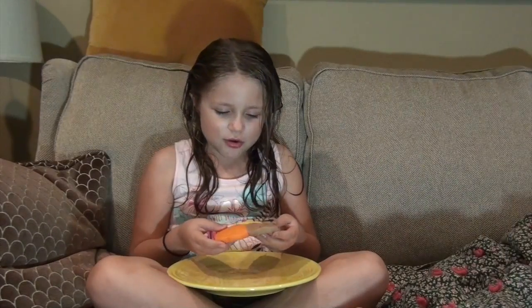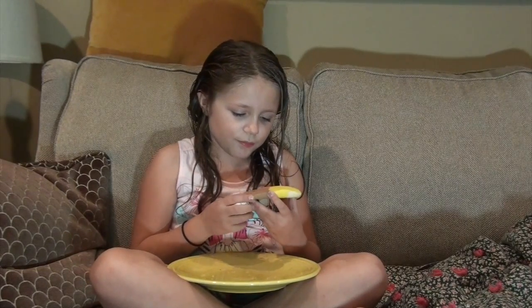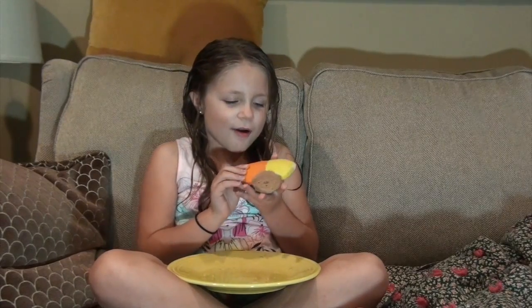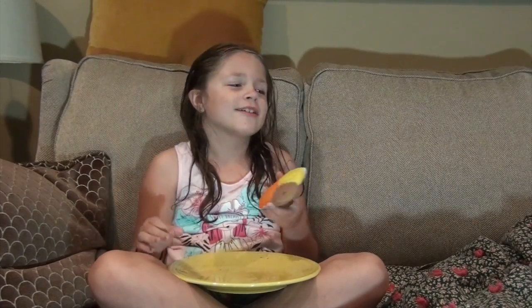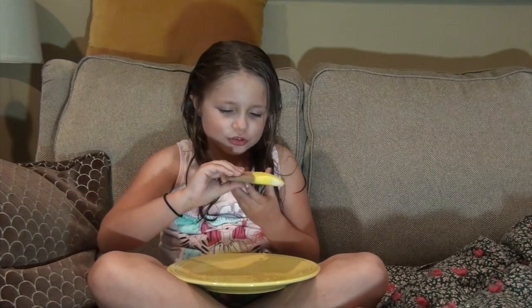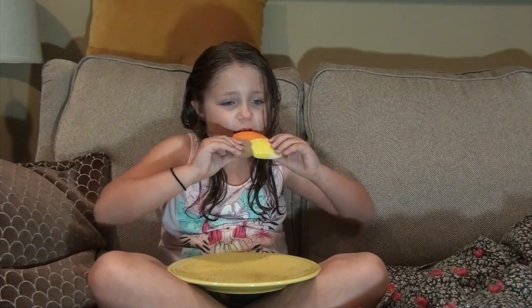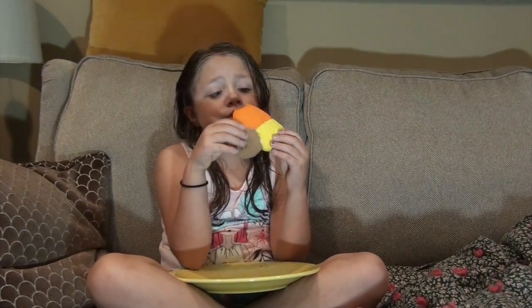Now we have this leaf-looking thing and it has all the fall colors on it. Maybe I can just take a red marker and put it right in there to mark that it tastes horrible. Let's try it — I'm going to take a few bites of each color because they might taste different. That's good!